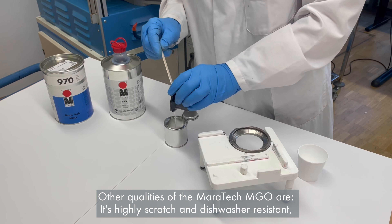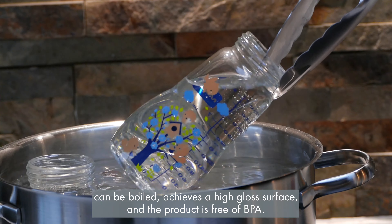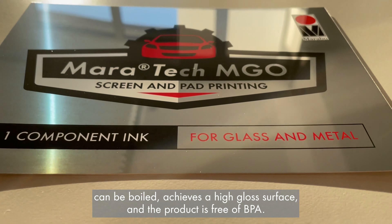Other qualities of the Maratec MGO are: it's highly scratch and dishwasher resistant, can be boiled, achieves a high gloss surface, and the product is free of BPA.